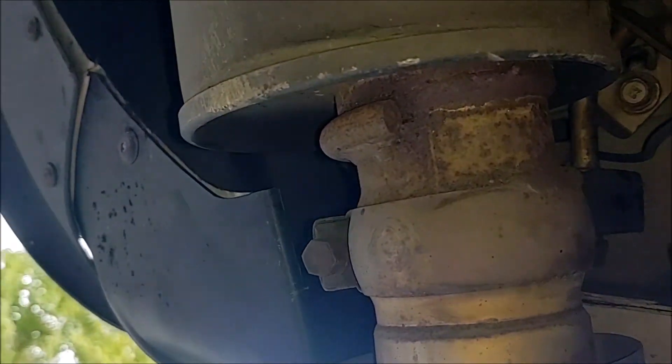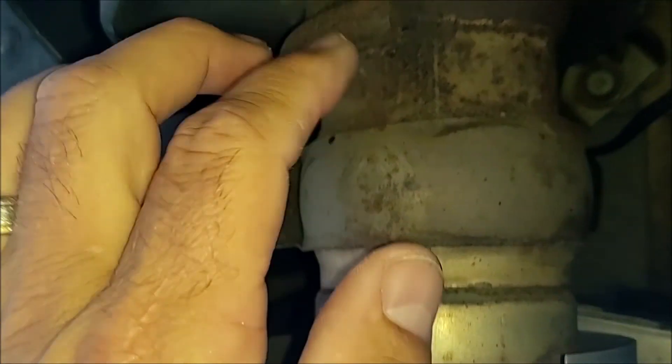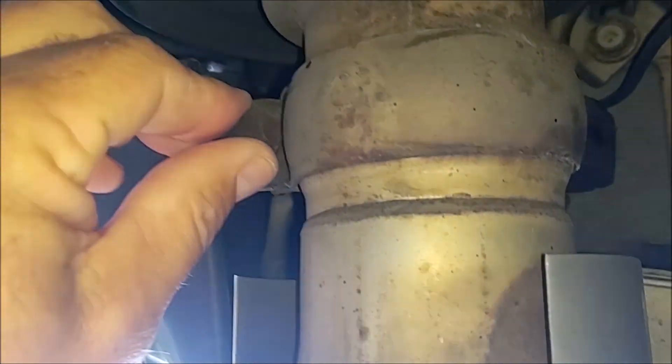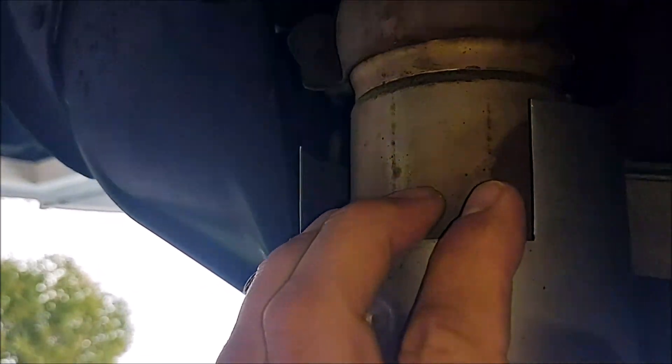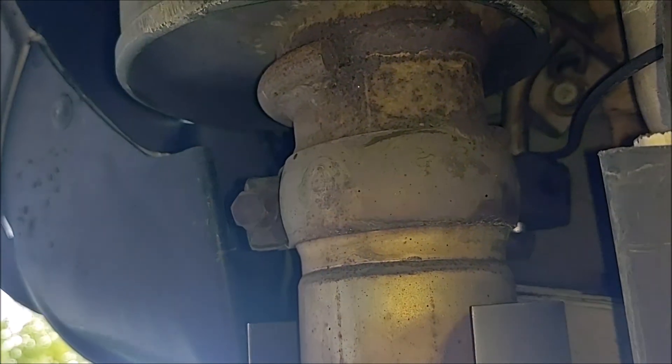Alright guys, so here we are under the car. This is the stock tip right here — you basically have to take off one bolt and loosen that up, and that makes it slide out from the regular exhaust. This car's got 65,000 miles on it, so I'm a little worried about it being rusted in there.